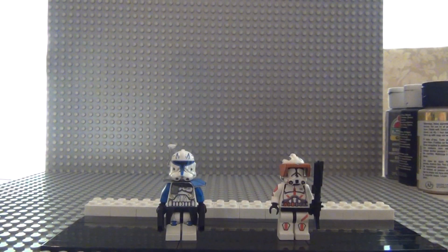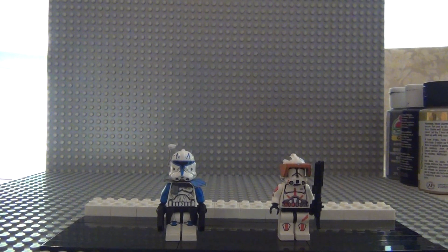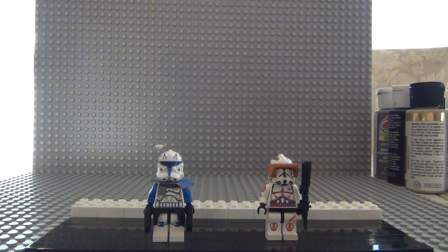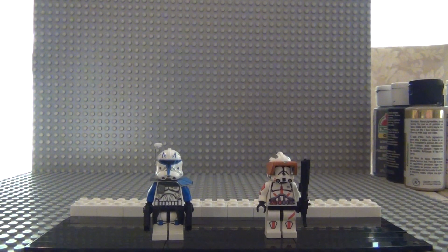That's it — those are the two customs I have to show you. I'm probably going to be making another video soon of my Iron Man customs, which I'm probably going to do after this video.